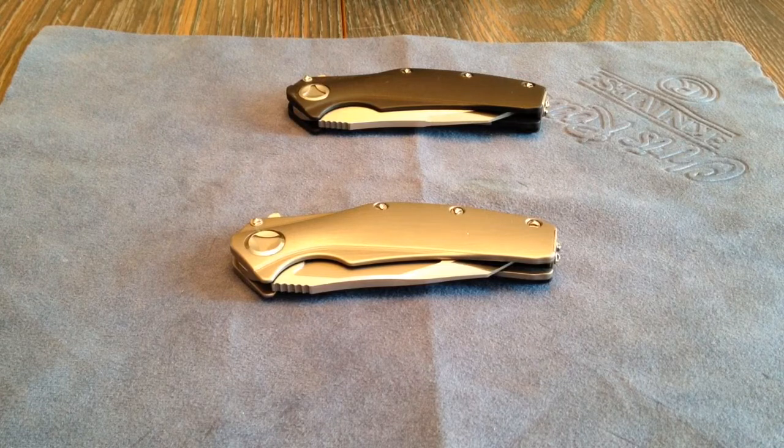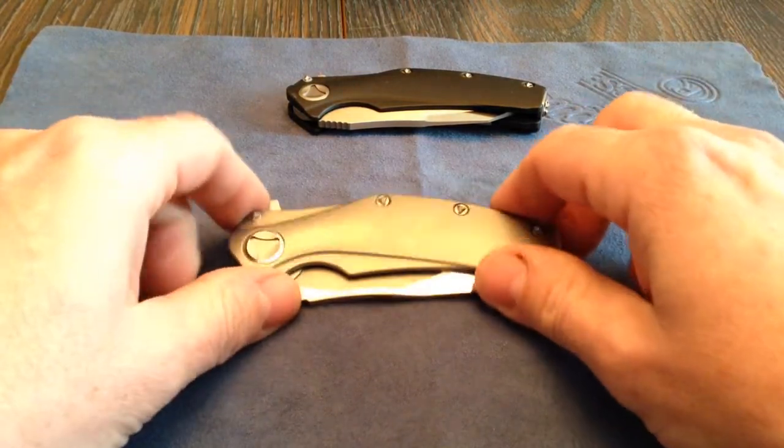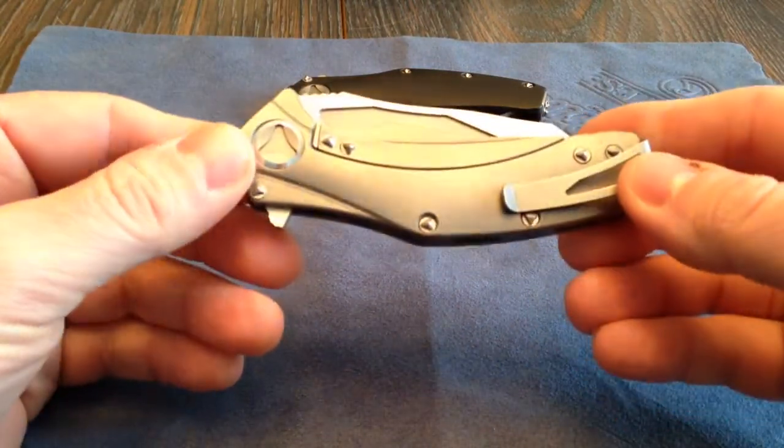This is a Microtech video, and I've gotten a few Microtechs in lately. This one is kind of a grail knife to me. It is a custom Tony Marfione Mini Matrix. You've seen me do a video on another I picked up from the 2012 Blade Show that had carbon fiber. This one is an all-titanium version, Mini Matrix, with a high-polish blade.